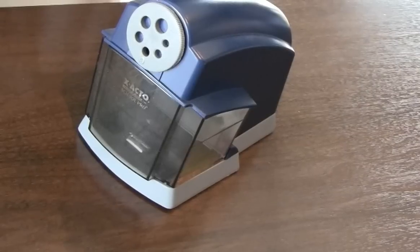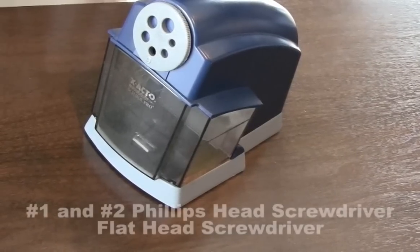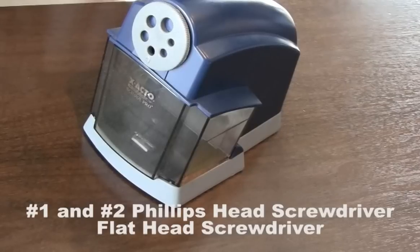Replacing the cutters on your X-Acto School Pro Pencil Sharpener takes about 10-12 minutes and requires a number 1 and number 2 Phillips head screwdriver as well as a flat head screwdriver.